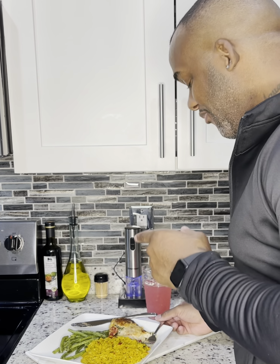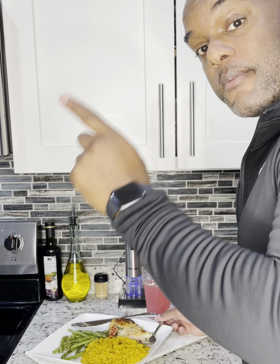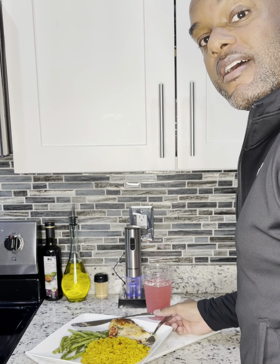Listen, this recipe don't play! Hit that subscribe button on your way out — I've got some amazing recipes coming for you guys.